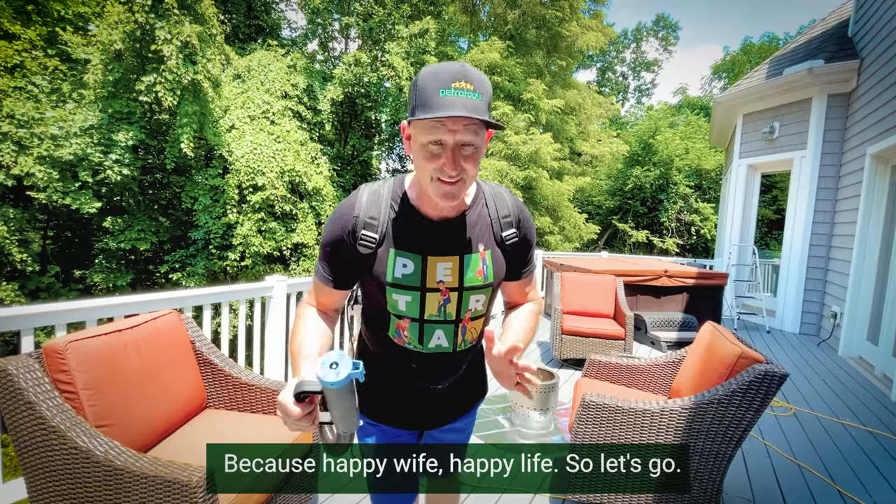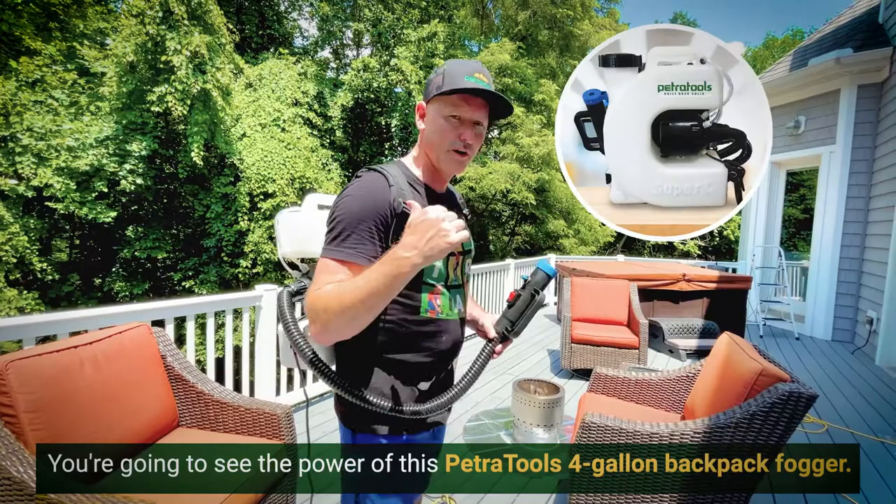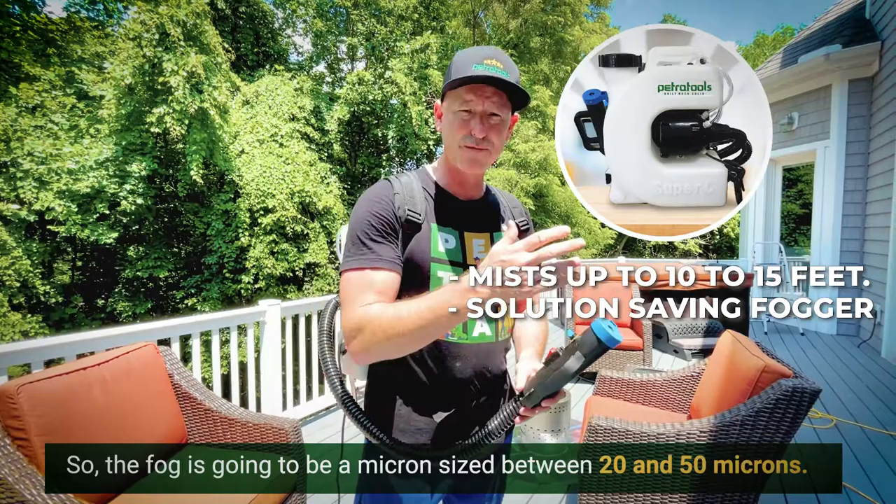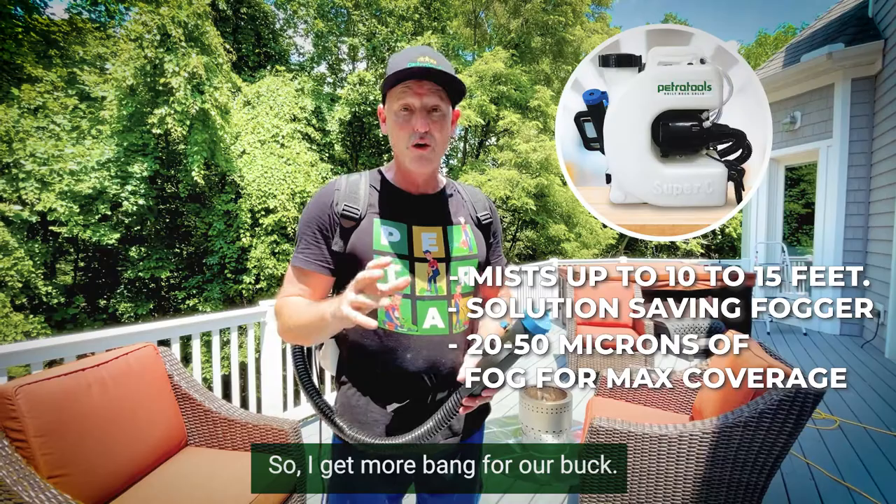You're going to see the power of this Petra Tools four gallon backpack fogger. It can mist between 10 and 15 feet. The reason I use this instead of a sprayer is because I require less solution — the fog is a micron size between 20 and 50 microns, so I get more bang for my buck.